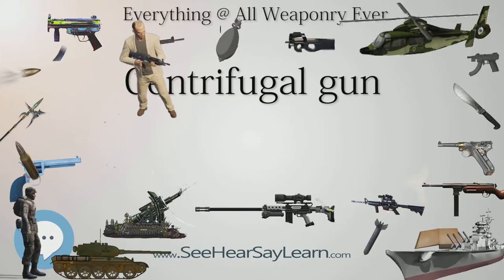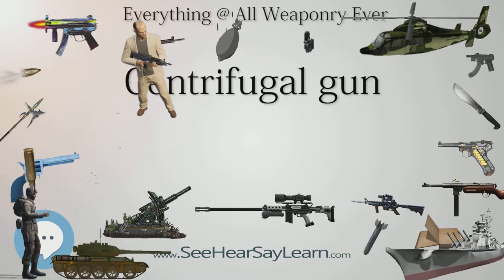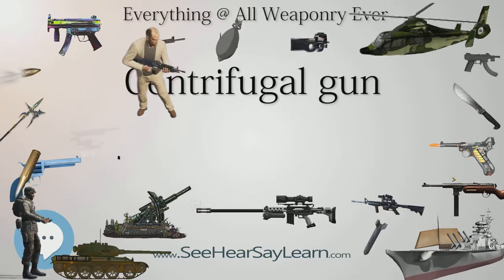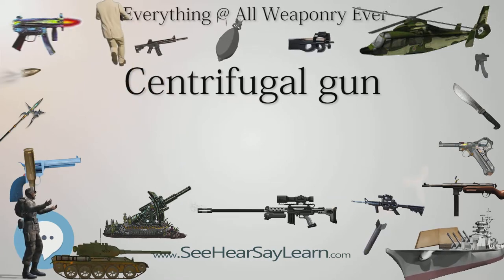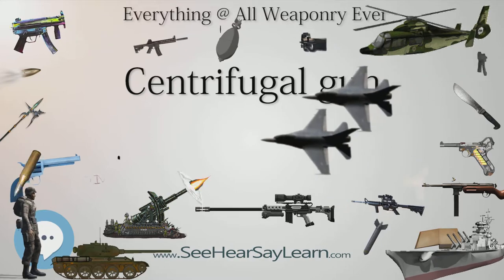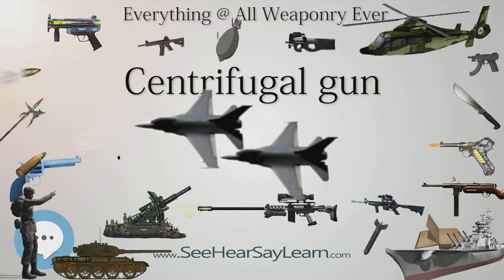Another effort during World War I was to build a centrifugal gun powered by an aircraft's engine. This design was advanced by E.L. Rice and taken seriously by Robert Andrews Millican and the National Research Council, but the project ultimately proved beyond resolution.